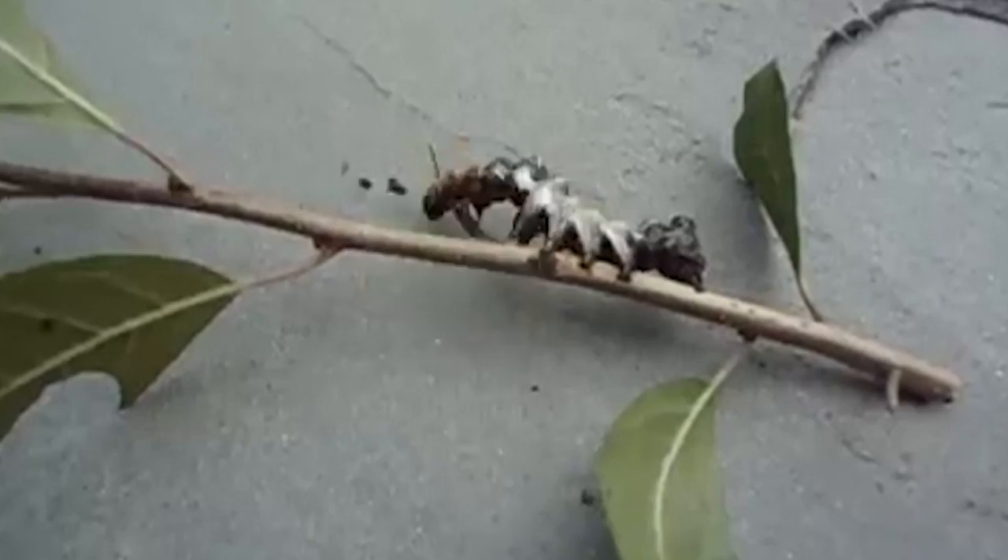When threatened, the caterpillars thrash their bodies and their old heads whip and bob about. And that's a darn good scare tactic, if you ask me.